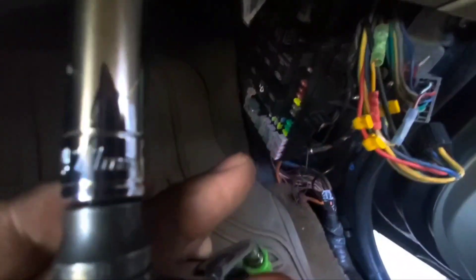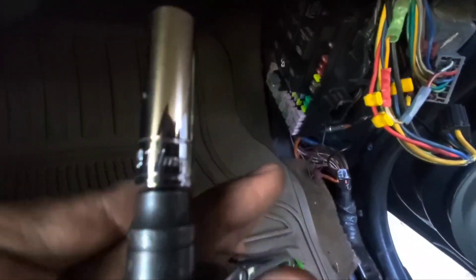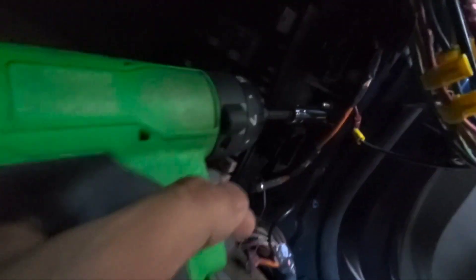Next I'm going to remove that bolt. I'll be using an 11 millimeter deep socket because as you can see there's a long bolt. I just want to loosen it enough where I can use my power tool. Okay, I have my power tool, I'm ready to loosen it.